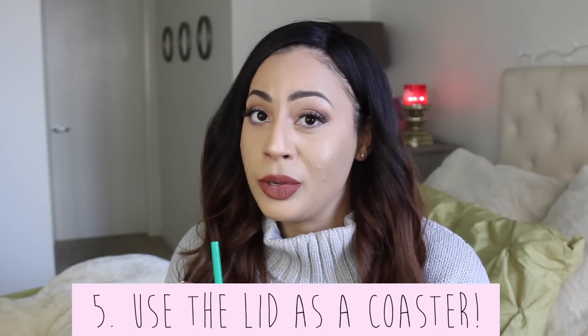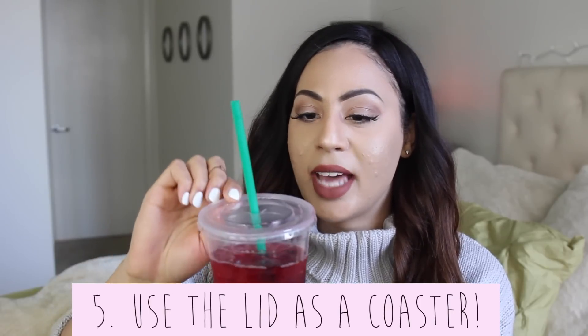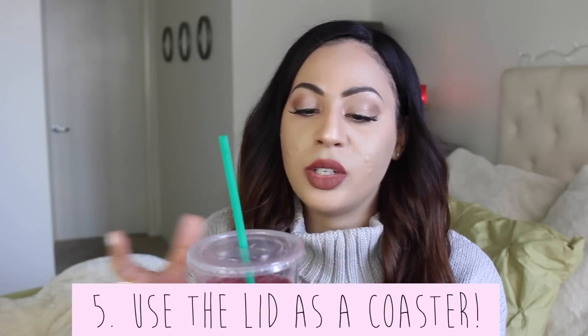The next hack is for my OCD clean folks. I'm definitely a coaster freak. If you're ever in a pinch and don't have any coasters, you can take the lid off an iced drink, turn it upside down, and set it under the bottom of your cup. It acts as a coaster to collect any dripping or perspiration and won't leave a watermark on your table. I wouldn't necessarily recommend it every time since you lose your lid, but if you're freaking out about not having a coaster, it works.